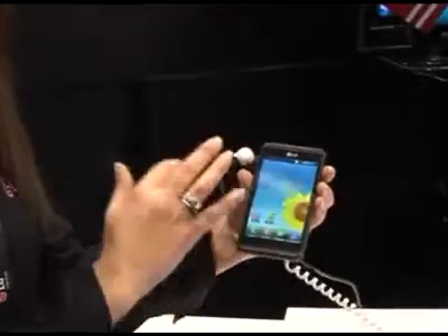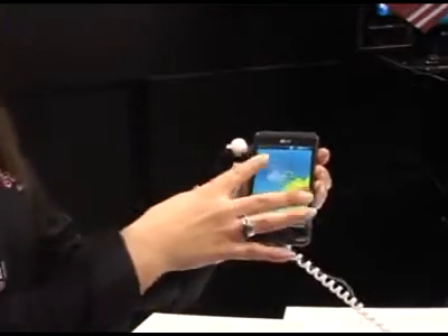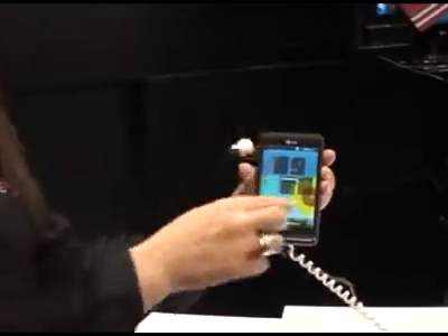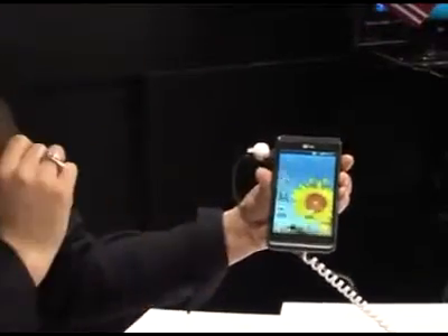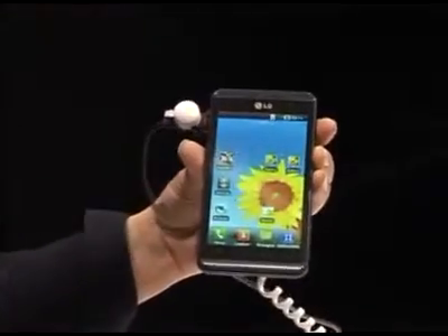A couple of extra software differences that we've added to LG's Android: when you pinch in, you can actually view all seven of your home screens. At the moment I've only got five selected, but I'll be able to jump from one to another so I can view my shortcuts easily.